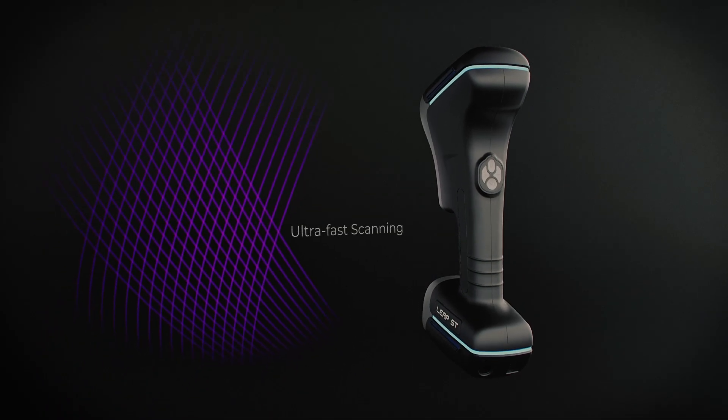The five different modes of the LEAP-ST are really useful to have for different types of scanning that you need to do.